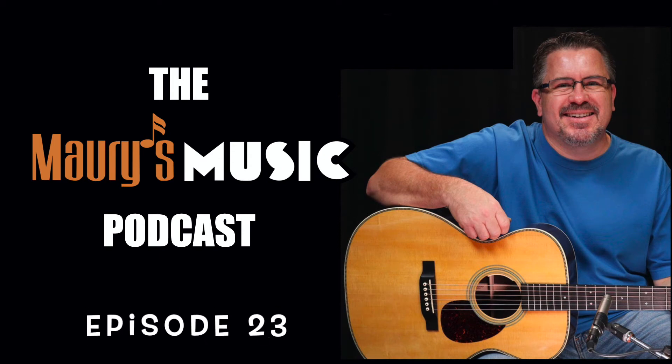Welcome to the Maury's Music Podcast and today's Mystery Guitar with your host, Maury Rutsch from Maury's Music. Today's Tuesday, September 14th, 2021, and you're listening to episode 23 of Mystery Guitar. Here's what's going to happen: we're going to take one Martin guitar from our current inventory, play some songs, give you some hints, and at the end of the episode, the big reveal. Let's get started.